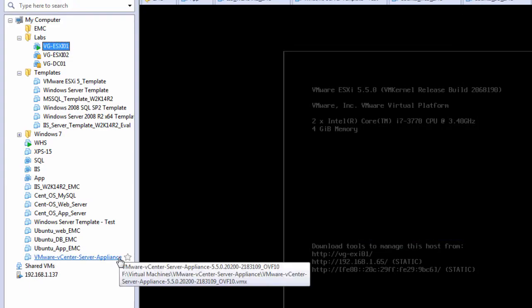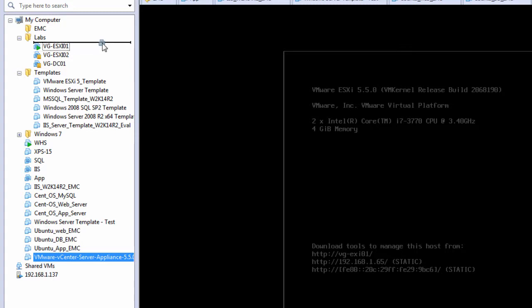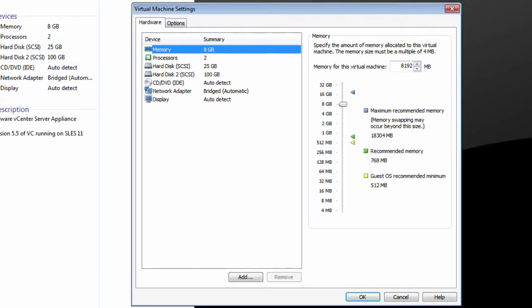After the install is complete, we'll have a new server in our inventory. We'll go ahead and move it into our labs folder — it's now in the vCenter Server Appliance. One thing we want to investigate is the memory settings. By default, the vCenter server has 8GB of RAM. We want to bring that down to about 4GB, which is the sweet spot for most configurations. We'll leave it at 8GB for the install, then ratchet that back down to 4GB after we're complete.